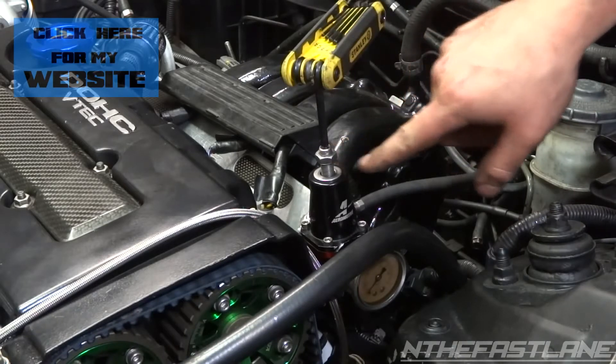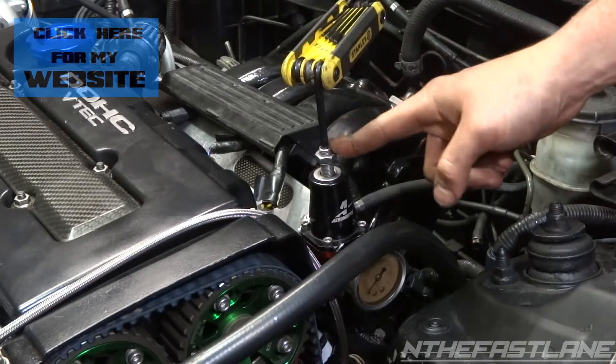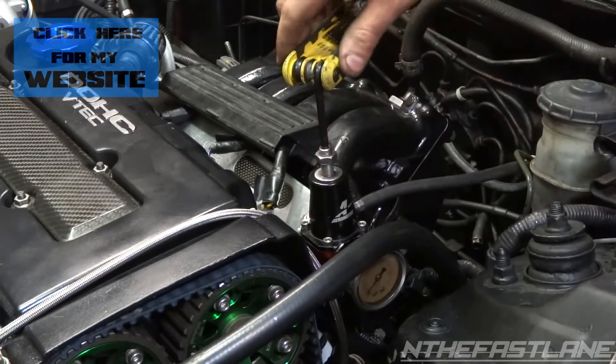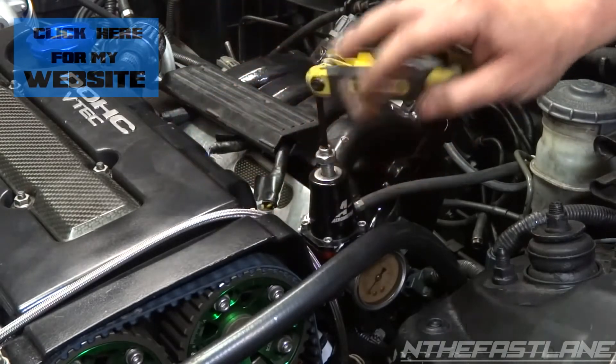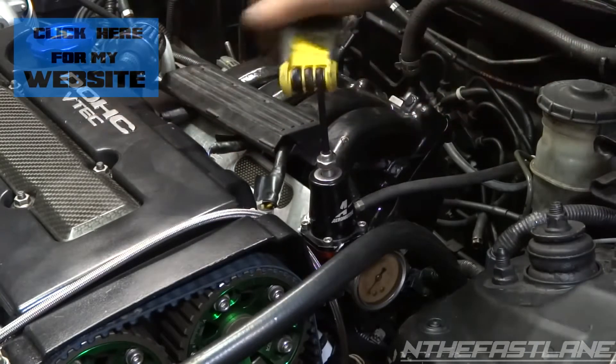This little Allen wrench bolt right here is what adjusts the fuel pressure, and they're usually all the same. I have another one and it has a bolt on top just like this. So you loosen the nut, and then you turn it — turning it should raise the fuel pressure and loosening it should lower the fuel pressure.